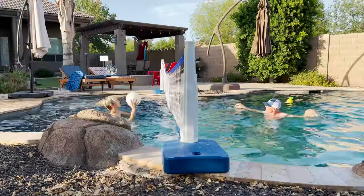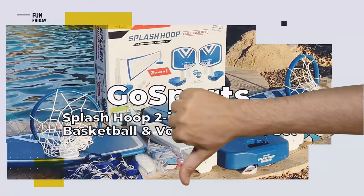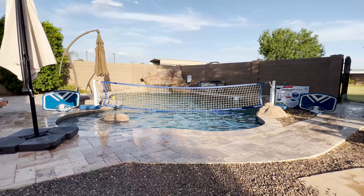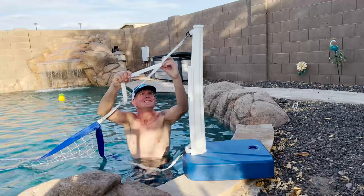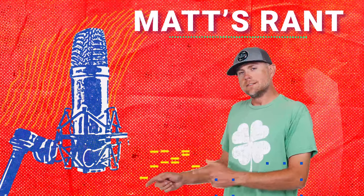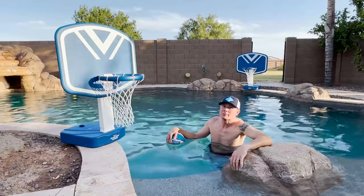It's easily packed away when you're done, and most importantly it's a whole lot of fun. So what don't we like? There's not a whole lot you can complain about with this — it's really the perfect pool accessory, especially as we head into summer. But enough from me, let's talk to Matt and find out what he thought.